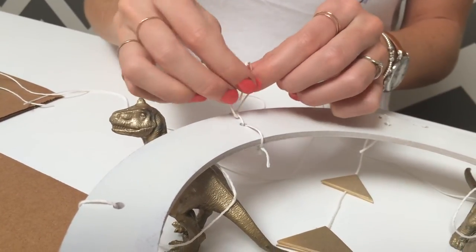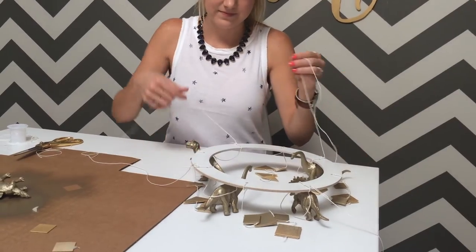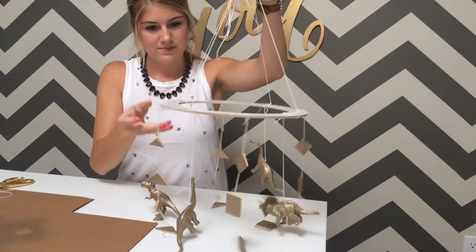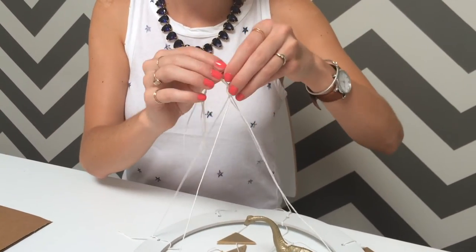Now take four more pieces of string and tie them on the same holes as the dinosaurs. These will be your hanging strings. Tie a knot at the top and you're all set!